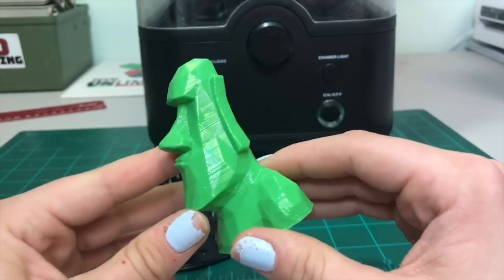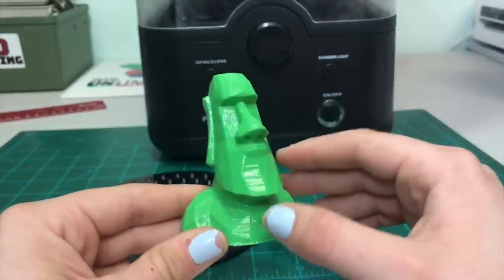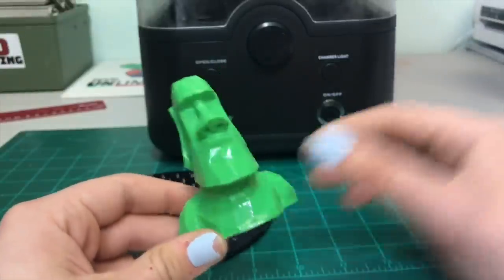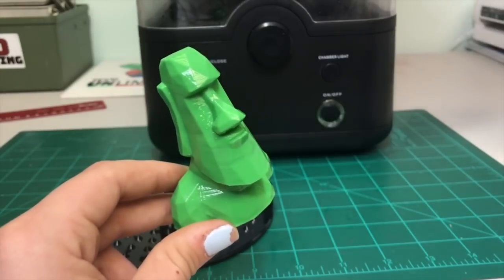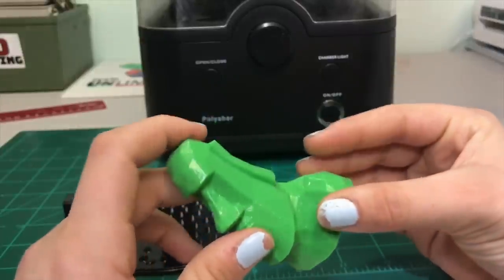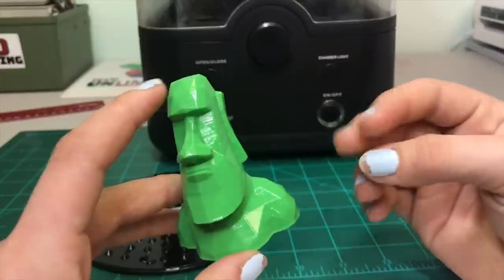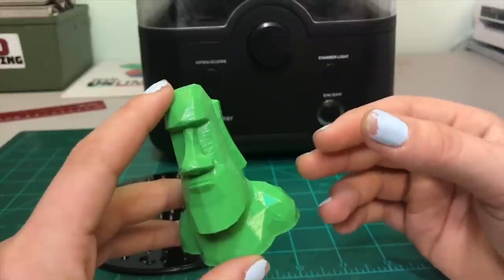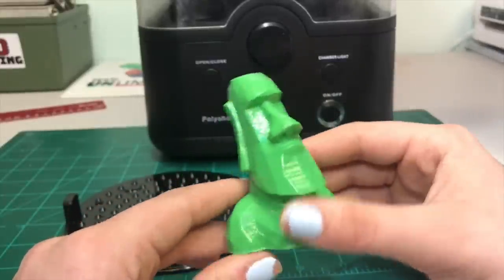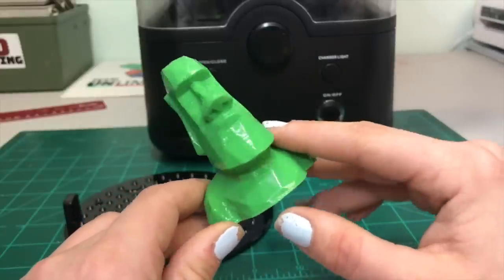But you can still see the layer lines, so I'm going to put it on there for another 25 minutes. Depending on how big your print is and what layer quality you printed at will determine how long it takes to smooth it. I'm using 75% isopropyl alcohol, which might also have something to do with it — I might pick up some 90% for a better result. Overall this has definitely smoothed it and I think this is a really cool feature to have in your printing studio.